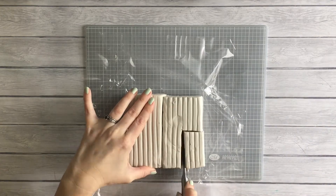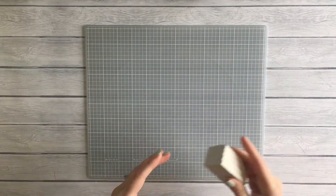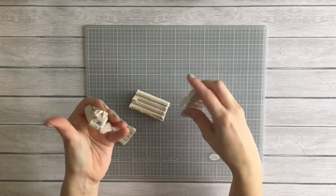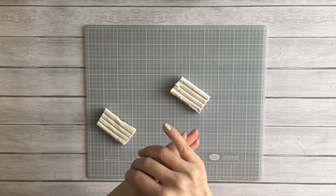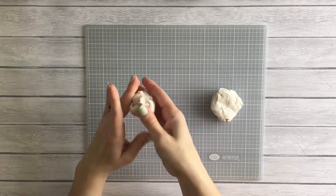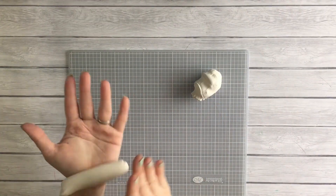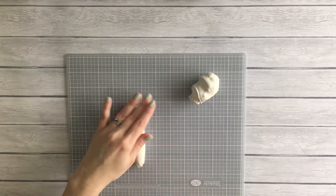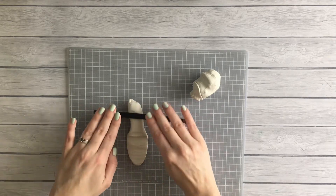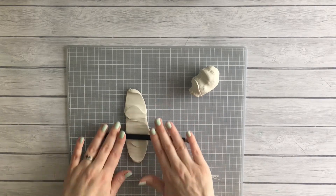Start off by grabbing a bit of polymer clay and kneading it — you want to knead it for about two minutes. I fast-forwarded and skipped that part. I had no idea what I was doing here; I was trying to make a log and roll it out, but my rolling pin was way too big so I grabbed one of my Morphe blending brushes. No judgment zone — use whatever you've got.